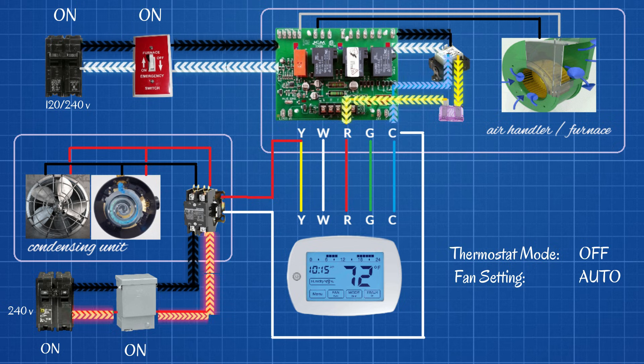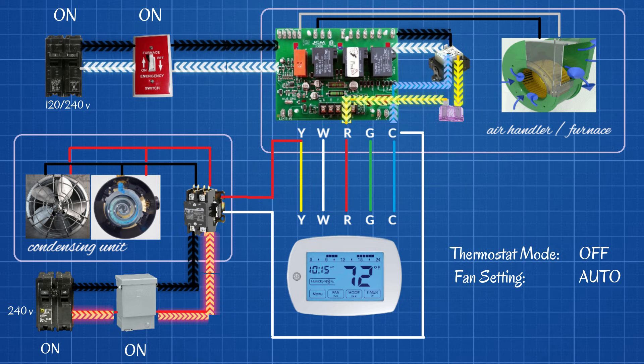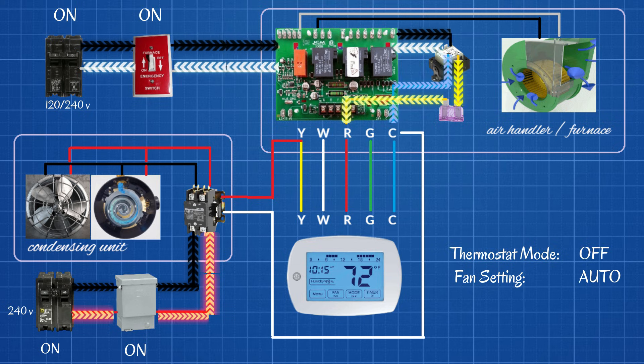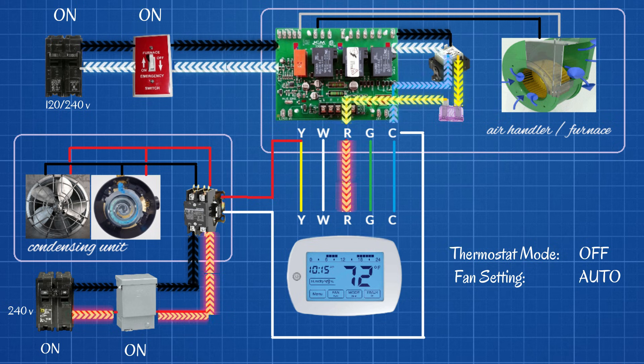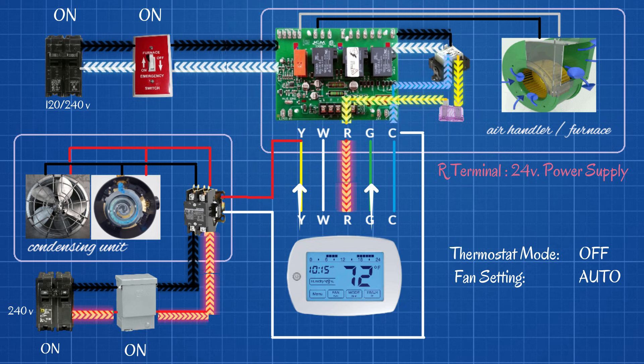I've tried to stick to conventional wiring color codes here, though you will see variations out there. The important thing is that you study exactly how it works here, because regardless of the color of the wire it's going to work the same way. Conventional color codes: we will have a red wire going from the R terminal on our control board to the R terminal on the thermostat. The thermostat is the brains — it decides what turns on, what turns off, and when. This 24 volts sent up to the thermostat can be split to send multiple signals. But right now our thermostat is in the off mode and our 24 volts stops right there.